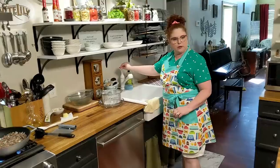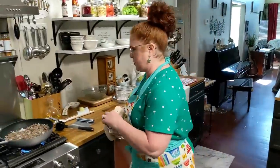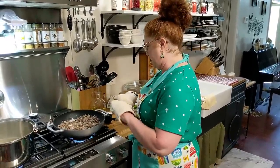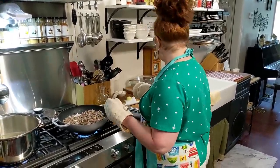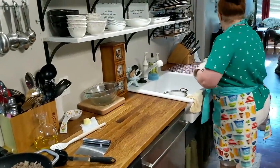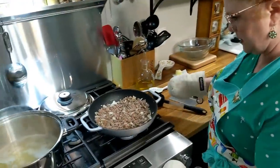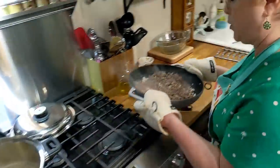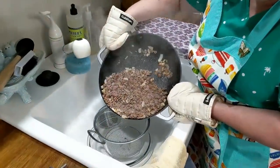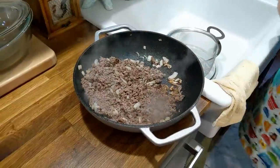What we're going to do next is drain this beef and then start adding the good stuff to it. This is a very heavy cast iron skillet — it's not something you want to pick up and pour out of too much. I will just sit it right here and do it with a big spoon.